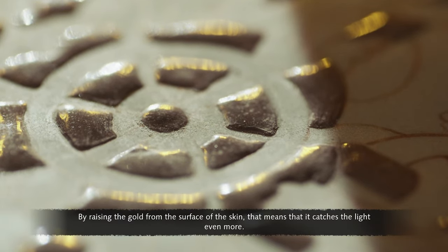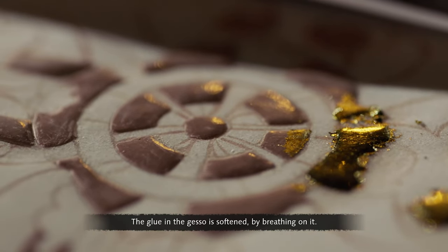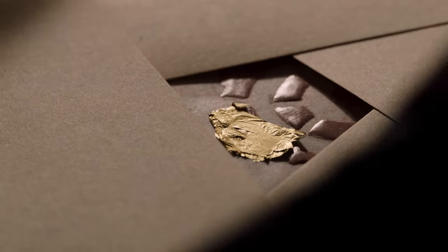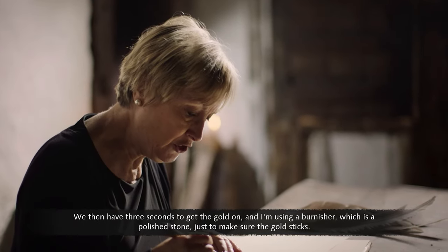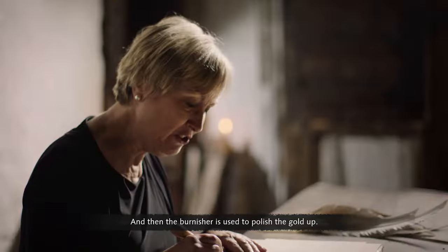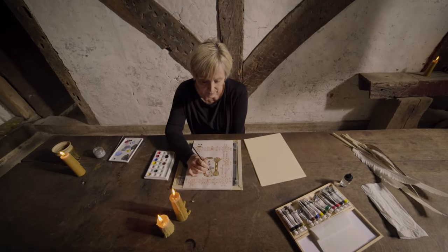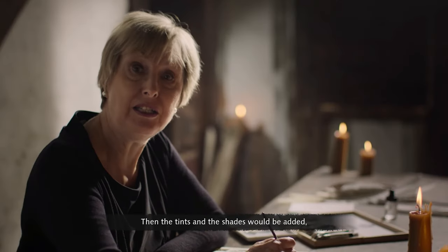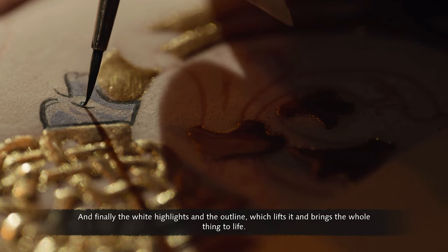By raising the gold from the surface of the vellum, it catches the light even more. The glue in the gesso is softened by breathing on it, giving three seconds to get the gold on. A burnisher — a polished stone — is used to make sure the gold sticks and then to polish it up until it comes nice and shiny. Next, the miniature is painted: the base colour is done first, then tints and shades are added, and finally white highlights and outlines bring the whole thing to life.